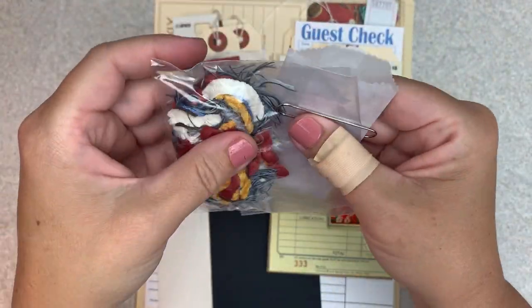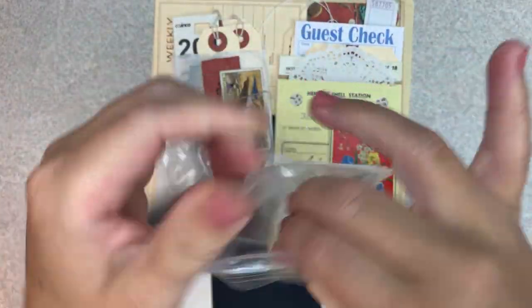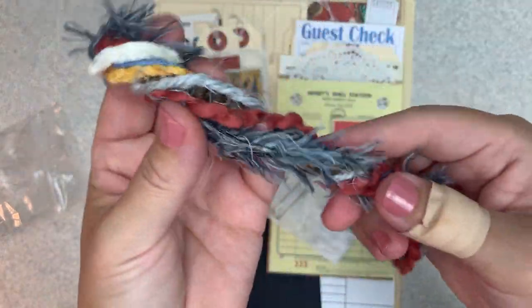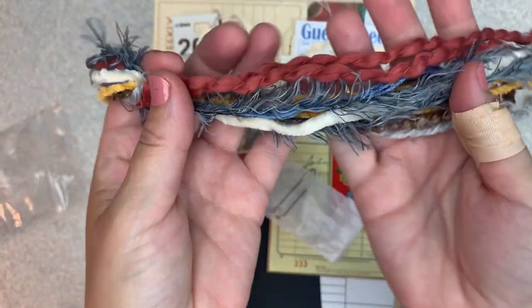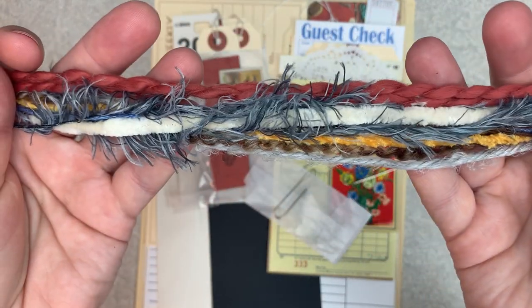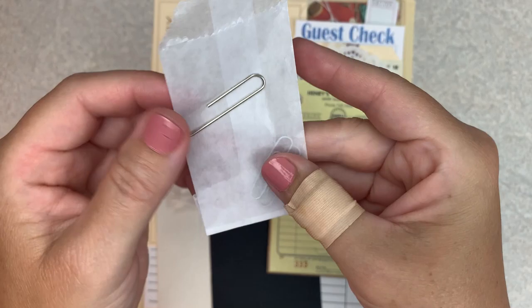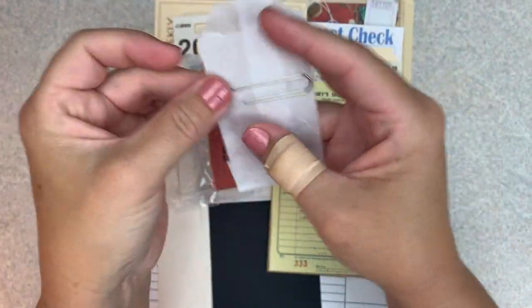I like to include a little package of fibers. So these are the fibers this month. You could make a tassel out of this or use it on the end of your paperclips or tags. There's also a glassine envelope here with two smaller paperclips and then a larger paperclip.